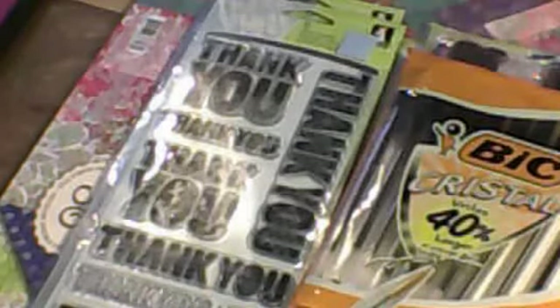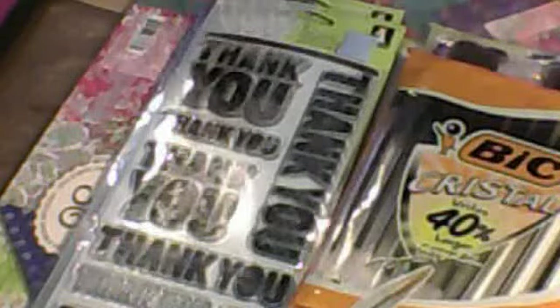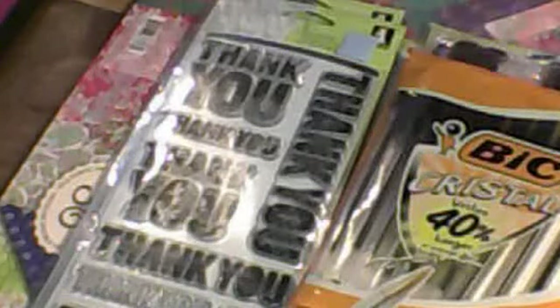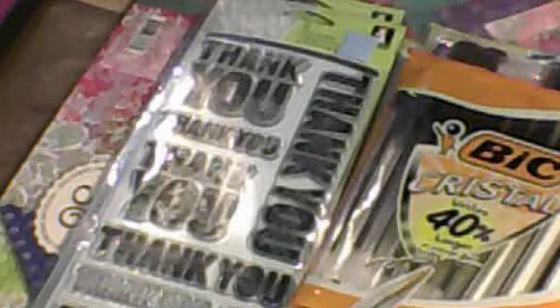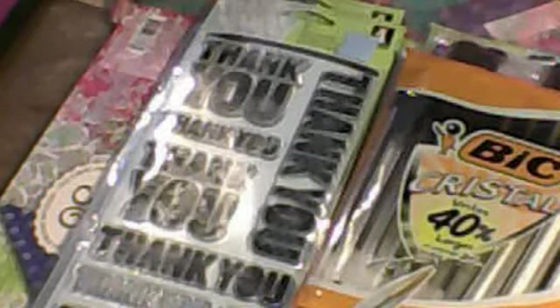Hi guys, back here with another video. This is going to be a little haul. We went to this one store called Bargains in a Box. It's a liquidation place where stores bring stuff and they sell it for really cheap. They mostly have cleaning supplies and some other stuff.